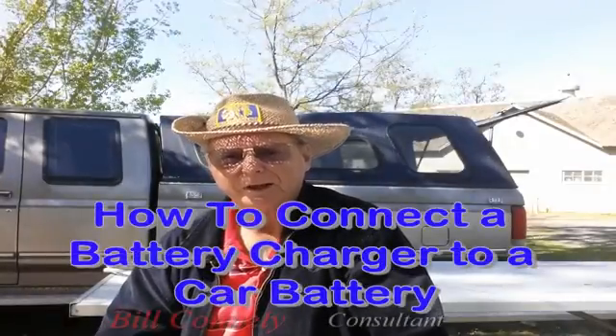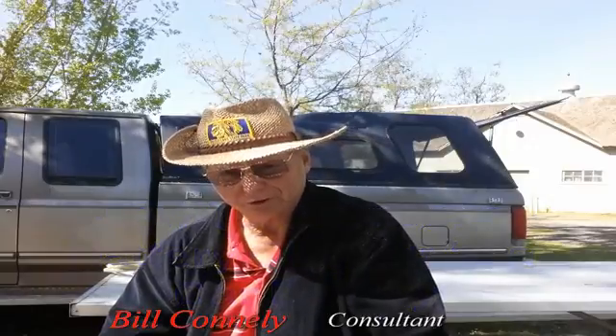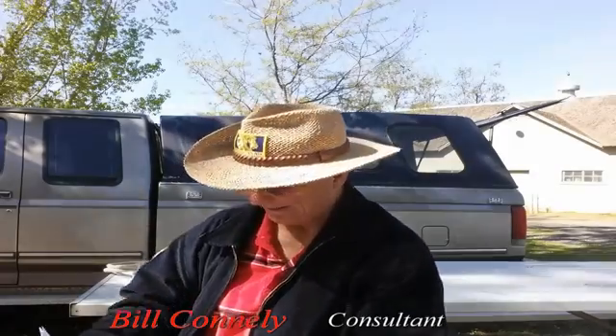Hey, it's Bill here. This is about how to connect a charger, or battery charger, to a car battery. I had to read that — a lot of words, I couldn't remember it all.